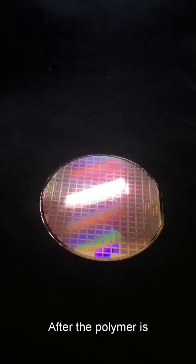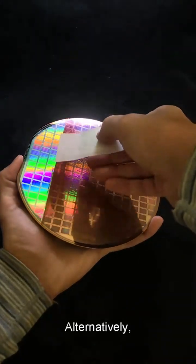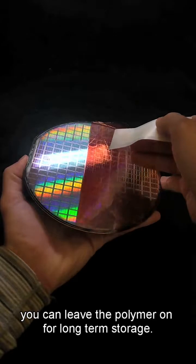After the polymer is completely dried, apply a peel tab and gently peel it off of the wafer. Alternatively, you can leave the polymer on for long-term storage.